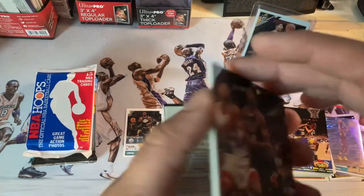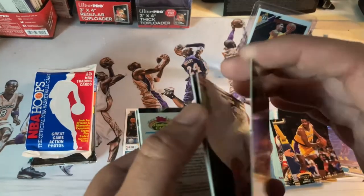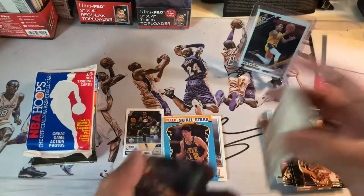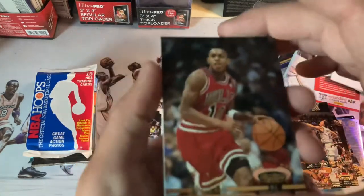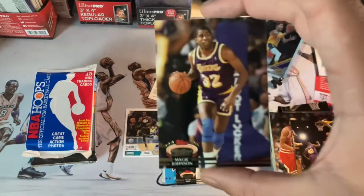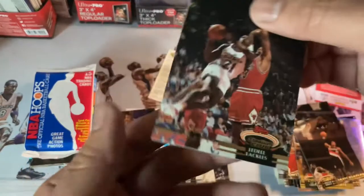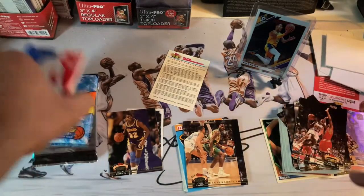We got Billy Owens, Sam Oliver. In here we're looking for some big names. That's Steve Kerr when he was with the Cavs, RJ Armstrong, another AC Green. Oh — almost passed right by him — Magic Johnson! There we go, that's a hit right there guys, that's a nice card. Jerome Kersey, and we're gonna wrap it up with Gary Payton — another nice card. Not the greatest pack overall but two solid cards.